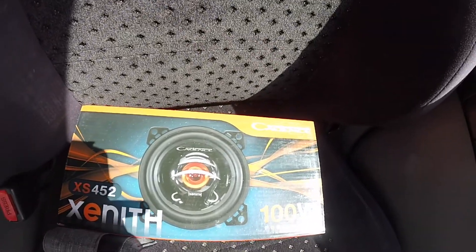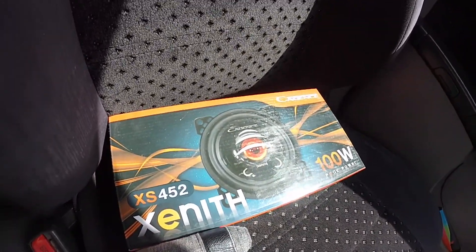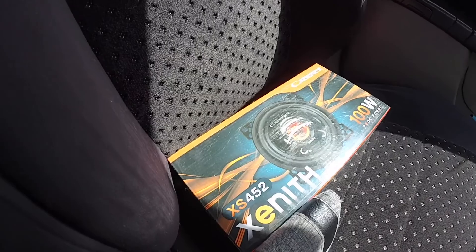Finished grocery shopping. I'm gonna head off to JB Hi-Fi to get some stereo stuff. Picked up some four-inch speakers for the back — I'll put them in in an upcoming video.